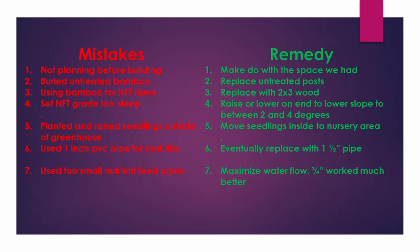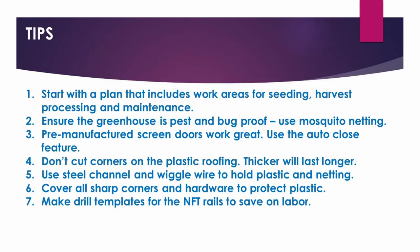Here's a list of our mistakes and fixes — feel free to pause for a picture or screen capture to review later. And here's a list of tips. I wanted to add one more: number seven is to make drill templates for the NFT rails, which will really save you on labor. Rather than marking each rail exactly where you want to drill the hole, you can just clamp the template down and go. I wish we would have thought about this before we were more than halfway through.